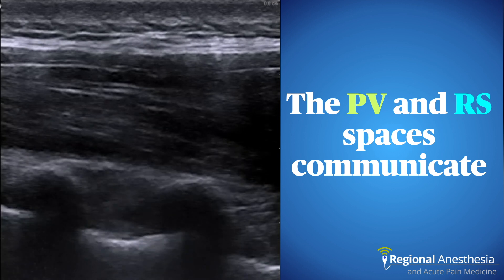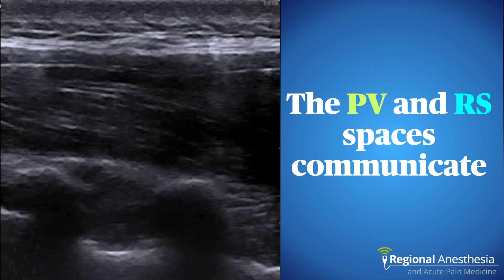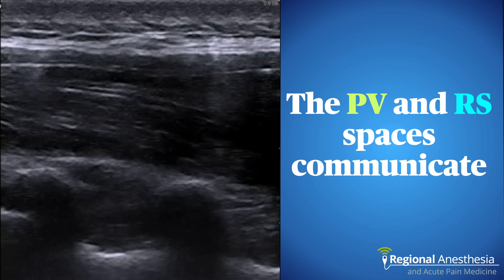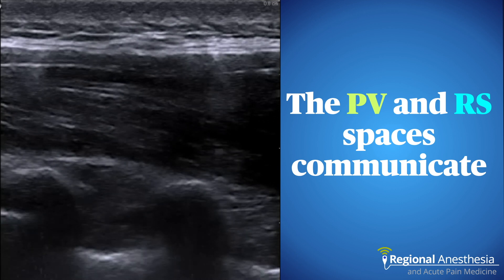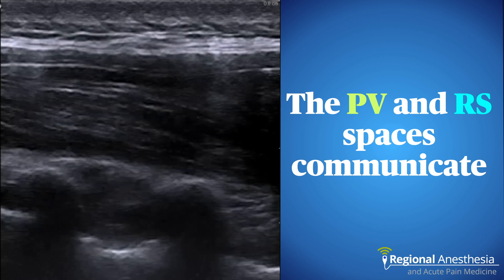In this clip we can clearly see the pleura being pushed down, indicating placement in the paravertebral space. Near the end of the 5 mL injection, we can also see the ventral erector spinae muscle bowing upwards, nicely demonstrating flow between the two compartments. Here it is sped up for clarity.